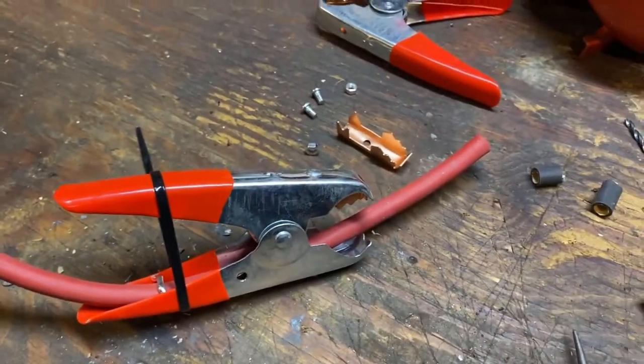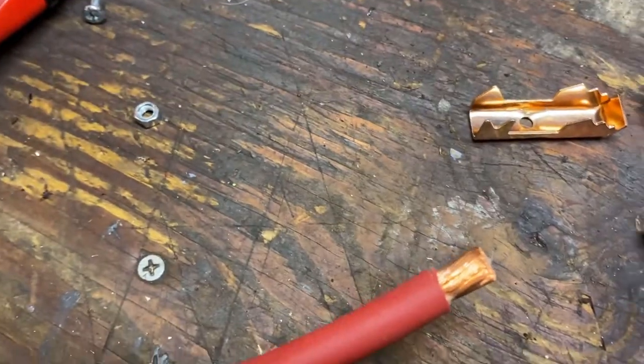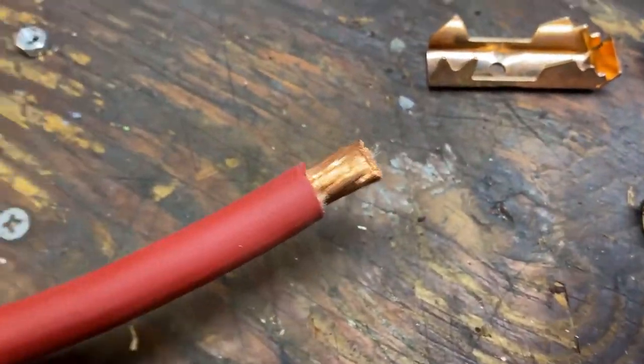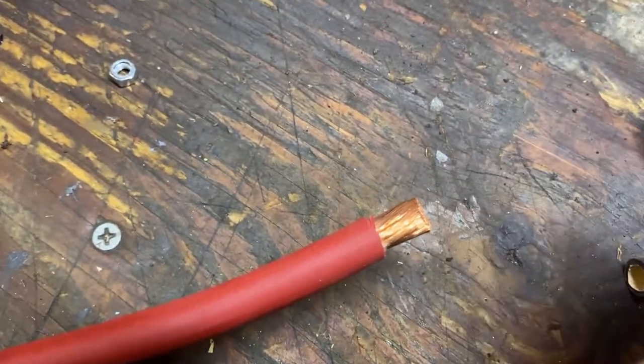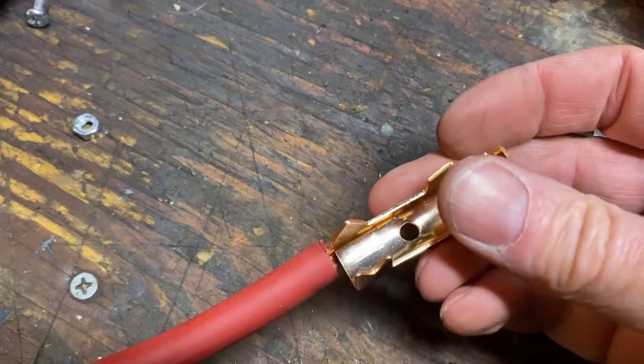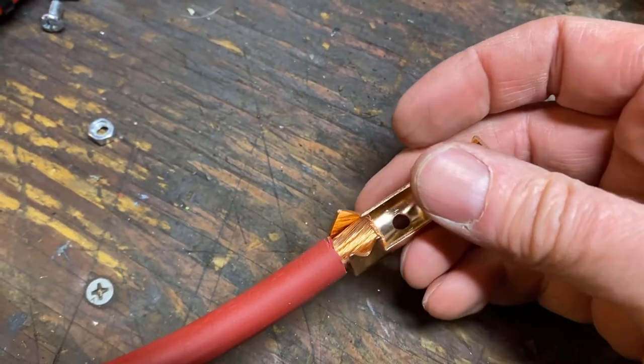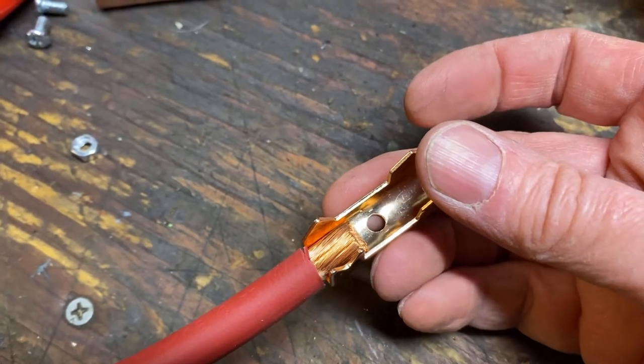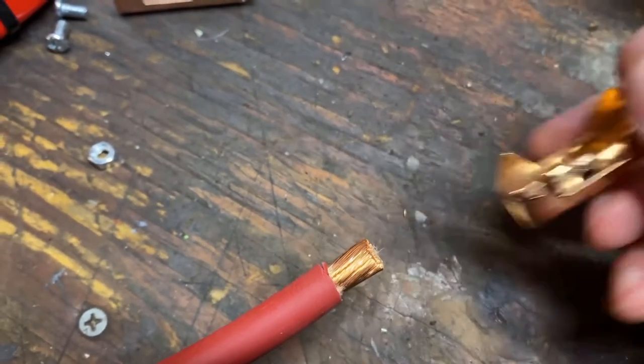I just use a sheetrock knife after I mark it to actually get that stripped to the point where I've got the right amount. And you can see when we put this in here, I'm going to crimp it down, solder it, and then I have plenty of room to get the nut back on there.